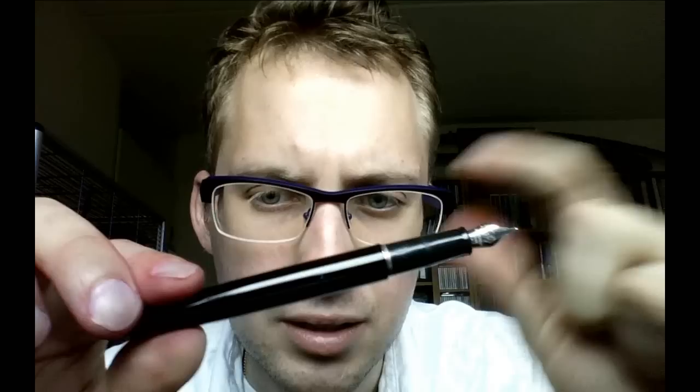The nib is of an unidentified material — considering the price, I would say stainless steel, maybe iridium, I'm not absolutely sure. It is a nice nib. Even though this is a fine nib — I didn't actually choose it, someone gave this to me as a gift — and even though I'm not a huge fan of fine nibs, this one works pretty well. It's not scratchy; it writes quite fluently and smoothly.